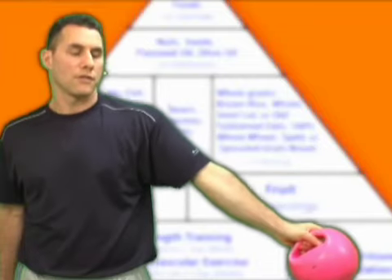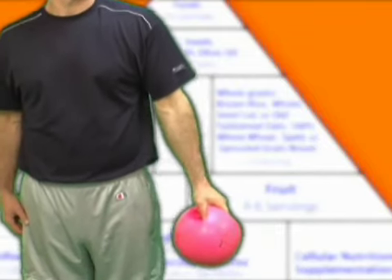There you have it, folks — stretching your shoulders, strengthening your shoulders. We've covered so much information with these health tips. Just to let you know, somebody called me earlier and asked how they can find out about all of this information or have me coach them.